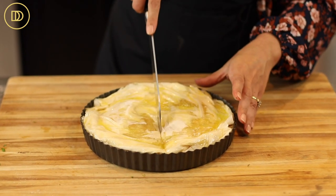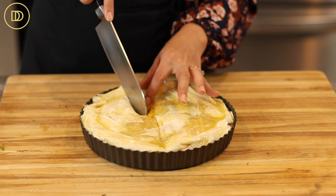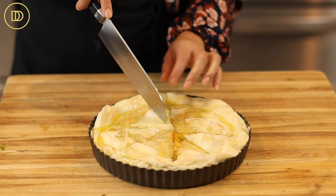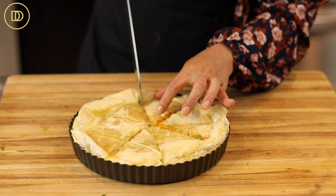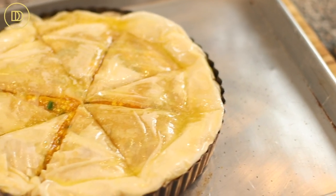Now you're going to score the pie so it cooks evenly and will be very easy to slice later on — you won't have to crumble up the phyllo if you've already done this step. I like to score it into eight pieces. Transfer the tart to a baking pan so there's no mess in the oven. You can definitely sprinkle the top with some sesame seeds if you like — I'm going to leave it plain. My oven is preheated to 350 degrees Fahrenheit, and this is going to bake on the center rack for about 35 minutes or until it's nice and golden.